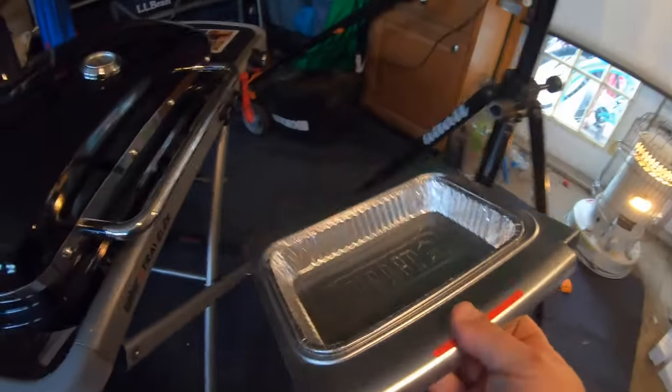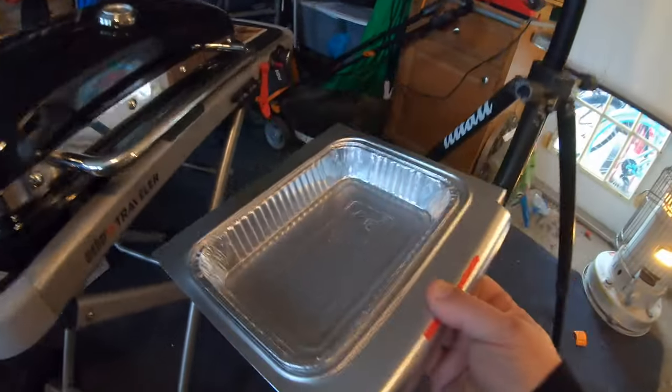It looks like the bottle hooks up right here. They have an adapter to go to the RV that we have to get. The next item is the drip tray and the disposable pan.